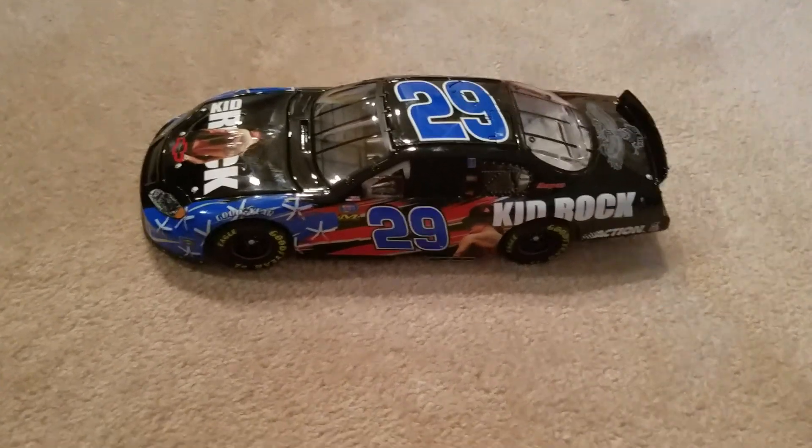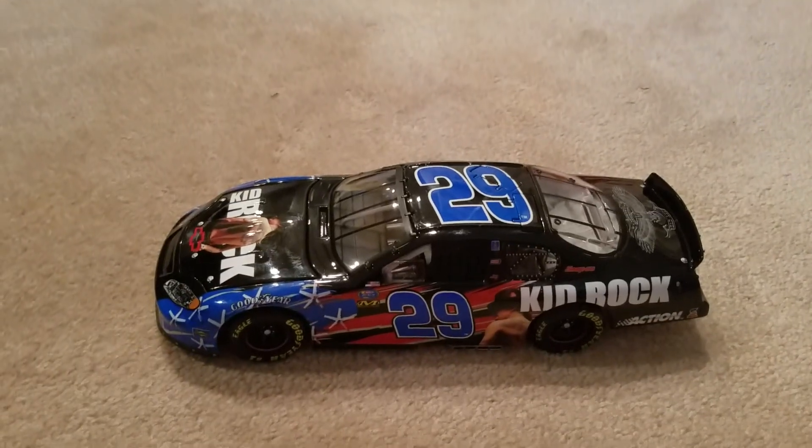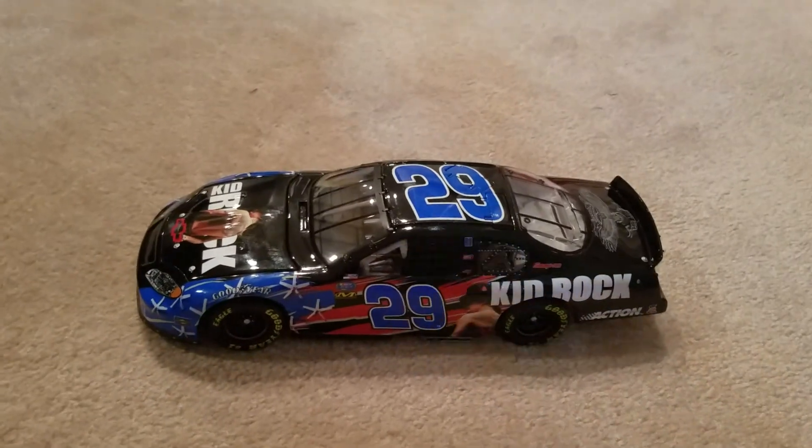Yo, what is going on guys, I'm Mr. Nashcar back at it again with another video. Today we're going to be reviewing Tony Stewart's number 29 Kid Rock Busch Series Chevrolet Monte Carlo.